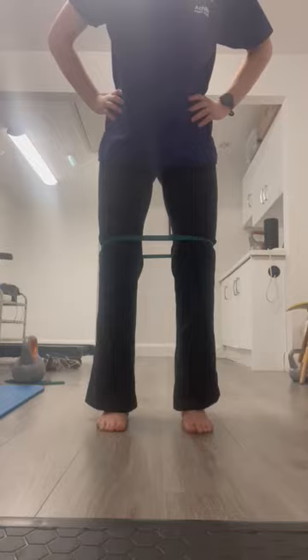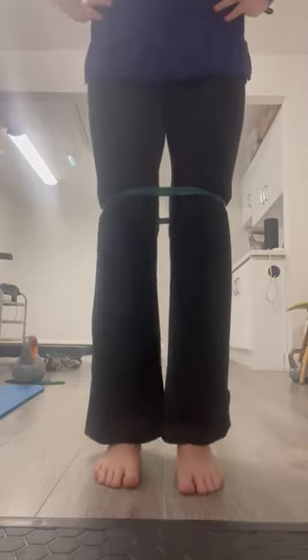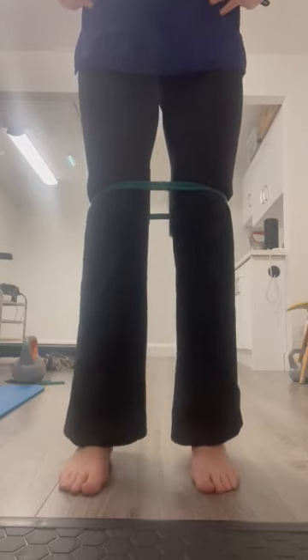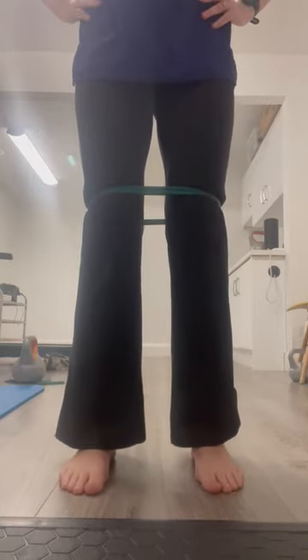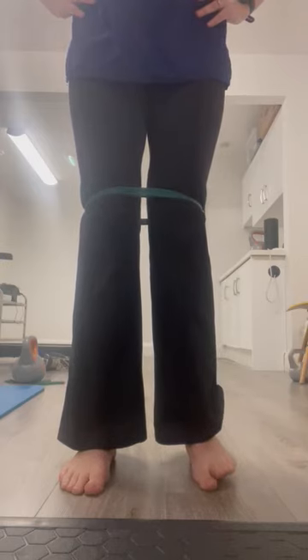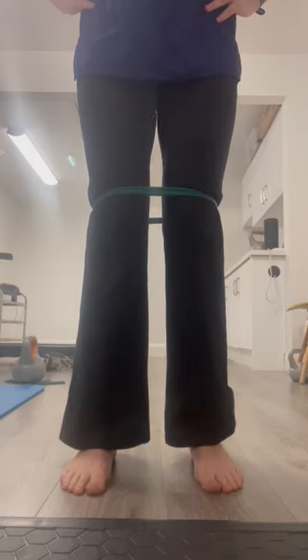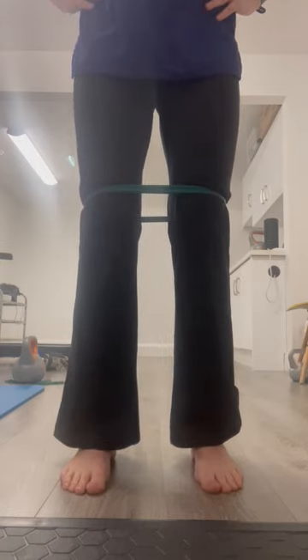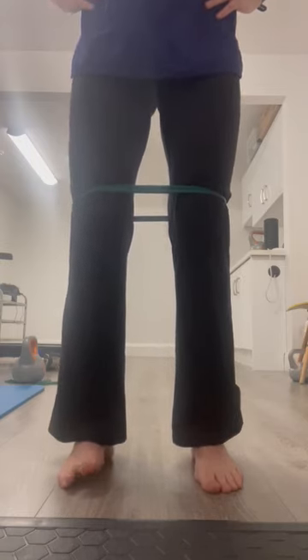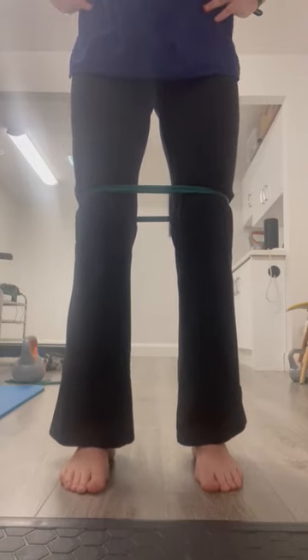One thing to look out for: when you are rolling your knees in, you don't want the outside of the foot to come off the ground. And when you're pushing out against the band, you don't want your big toe to come off. That big toe joint has to remain on the ground.